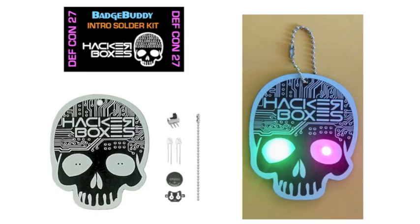Next we have the introduction to solder kit with the badge buddy. This is the kit that was prepared for DEFCON 27 for the hardware hacking village and the soldering skills village. We made sure to source enough of these kits so that all HackerBox members could get one in HackerBox 0045.